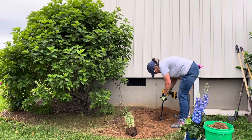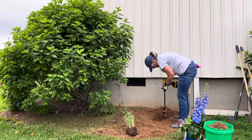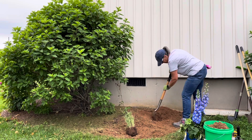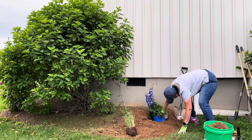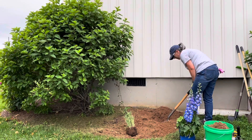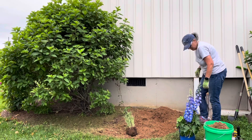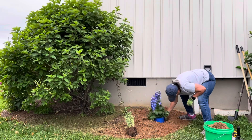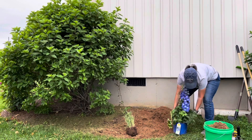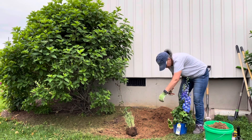Now it's time to actually dig the hole for my first delphinium. I'm using my Power Planter auger and I alternate between the shovel and the auger, using both. The ground — I thought it would be a little bit softer and easier to dig, but it was pretty compacted. Still, it's good soil and I was very happy with it.